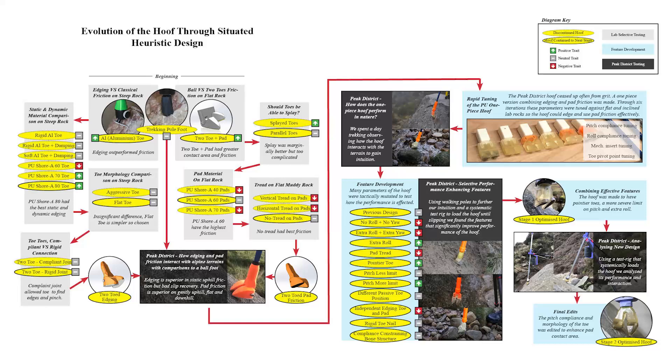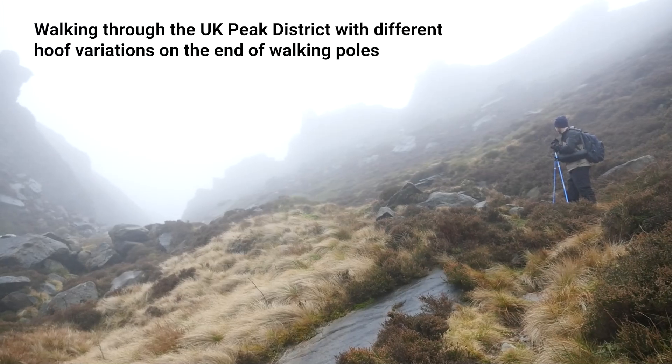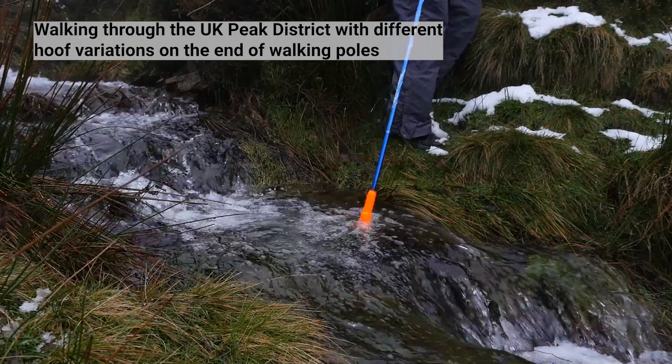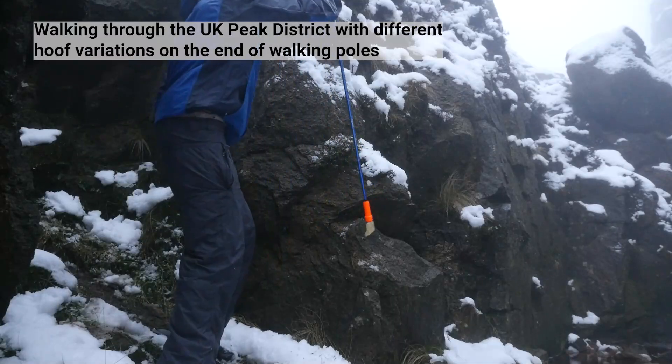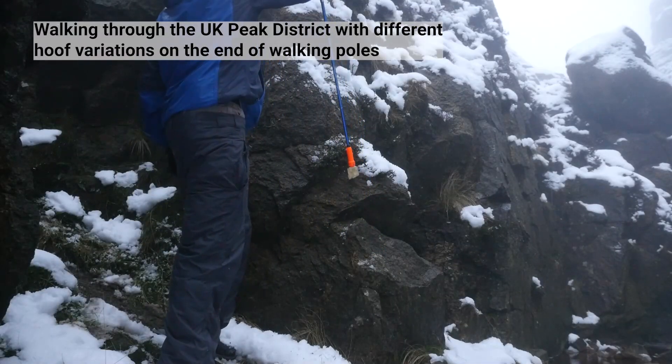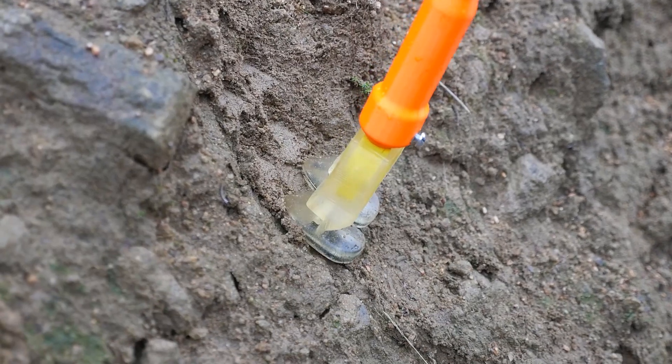To overcome this challenge, we undertook a situated, heuristic-based approach. This means we evolved the hoof design within our target alpine-like environment by regularly testing prototypes in the UK Peak District, identifying positive traits and building upon them for the next round of testing. Essentially, we forced our hoof to evolve with the survival trait being slip reduction.